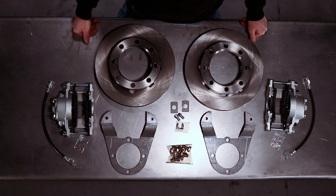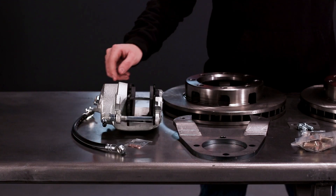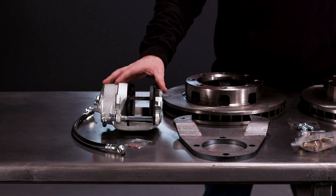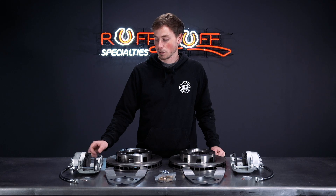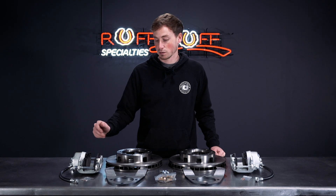A couple of options for this kit: you can opt for a stainless steel brake line in place of the standard rubber one. You can also upgrade to a caliper with a parking brake provision. A lot of times when you convert to disc brakes, you'll lose the parking brake that comes on the factory drum brake setup, so upgrading to the caliper with a parking brake lets you retain that feature.